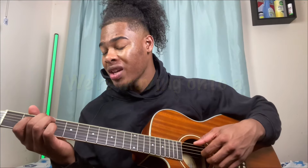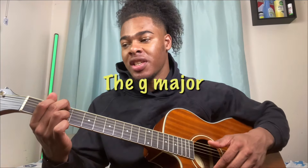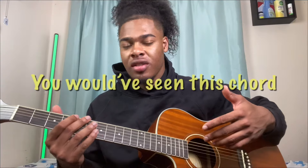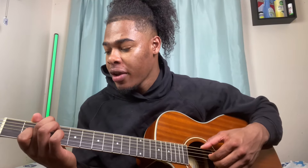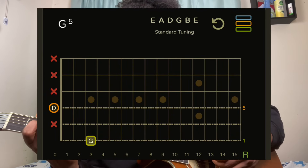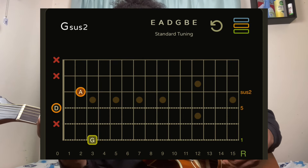Then we're moving on to a G add 9. Again, this is a chord we use to substitute the G major — you would have seen this chord in multiple of my videos. For this chord, middle finger is on the low E string third fret, D string is open, index finger is on the G string second fret, and then the B string third fret.